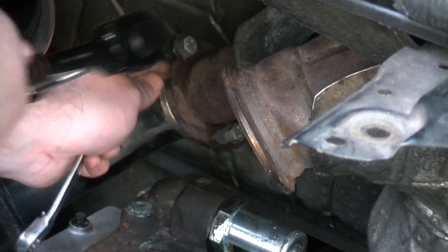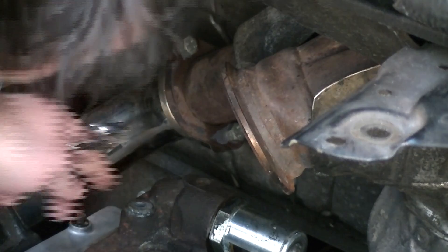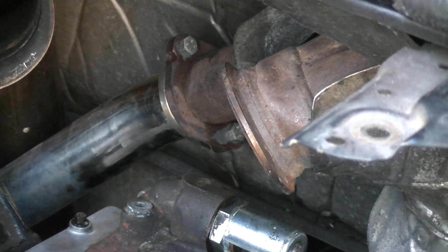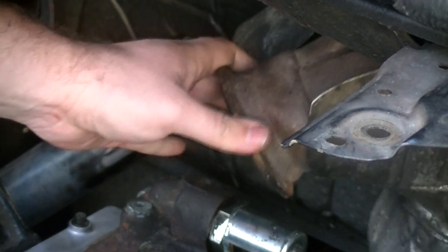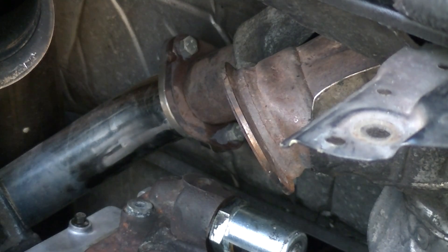That should be a good solid tight seal right there. The nice thing is I've still got movement because it's not bolted down at the bottom. I'm not going to bolt the last two bolts down until I've mounted the turbo back in place. So I think the next thing we can do is go ahead and get our intake manifold back in.